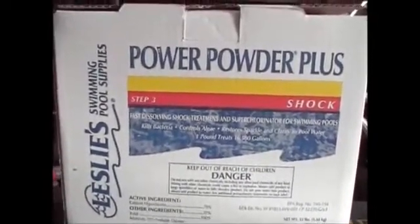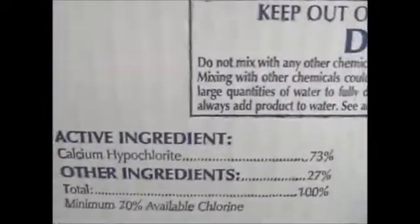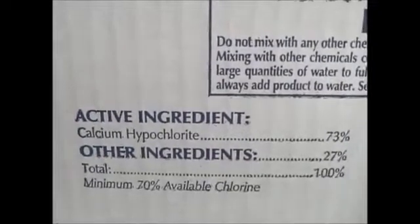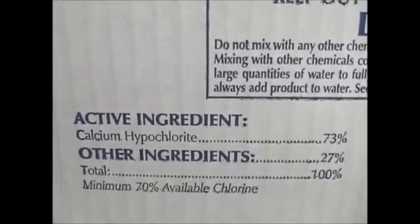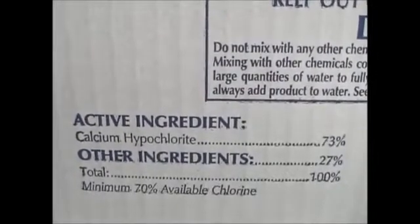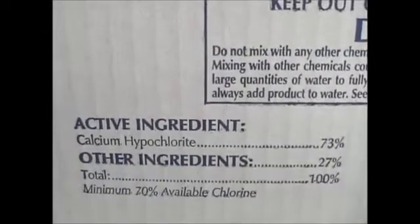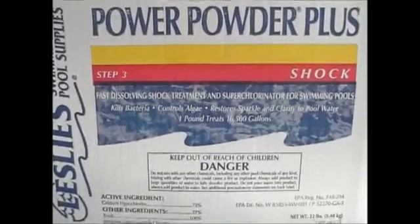One of the things you need to do if you haven't done so already is go out and get yourself some of this type of product you see here. This ingredient is called pool shock — the stuff you use in swimming pools. The active ingredient you want to look for is calcium hypochlorite. That percentage on the right, 73%, is perfect — I think you need over 50%. This is going to give you the ability to make your own usable bleach solution to help with your water purification needs.